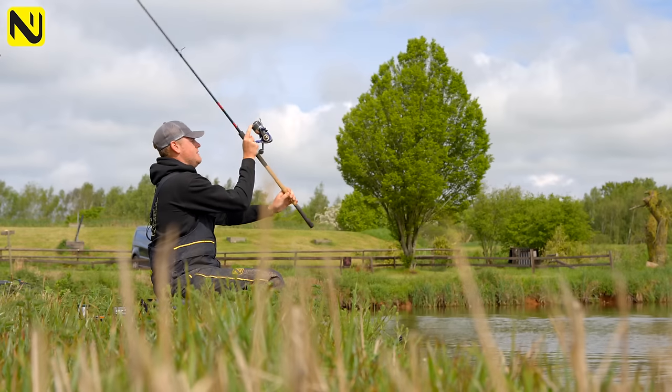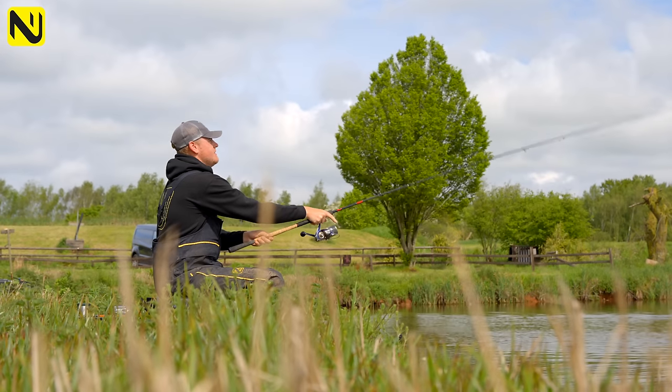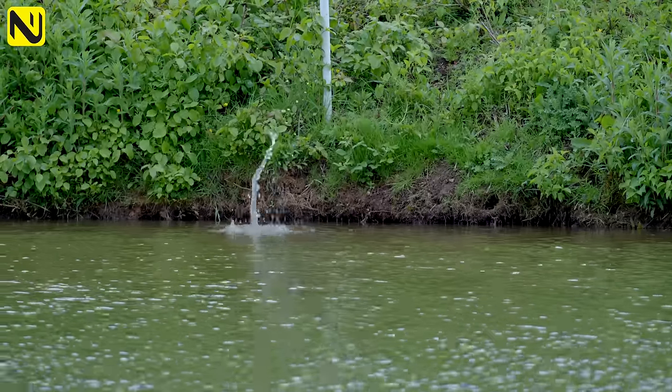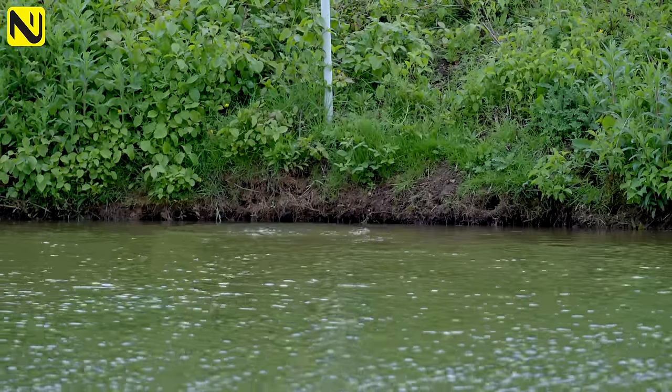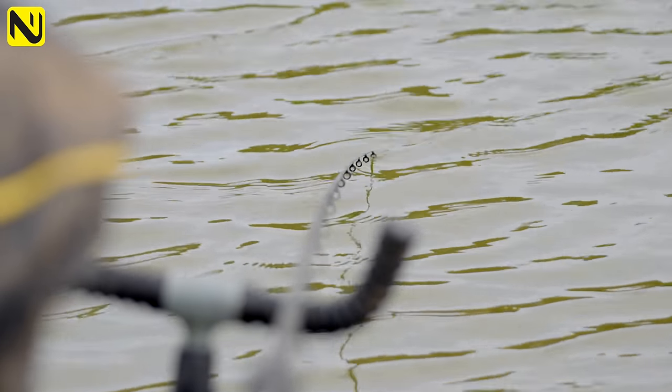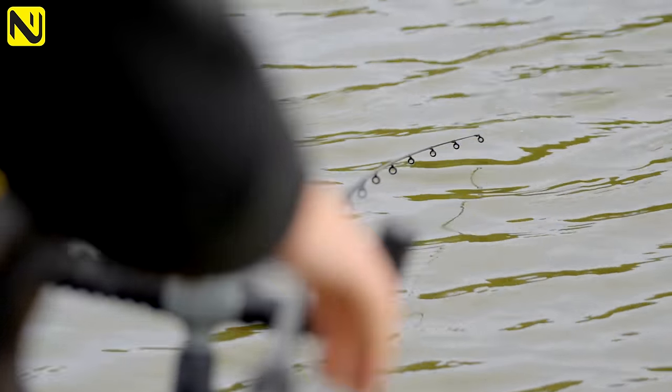The cage feeder is a method that's commonly forgotten about nowadays, with the method feeder being so effective. What we've come here today to do is run you through how we can use a cage feeder to catch big weights of carp, and how it can actually be better than the method feeder. So we'll start fishing and show you exactly how to use it.